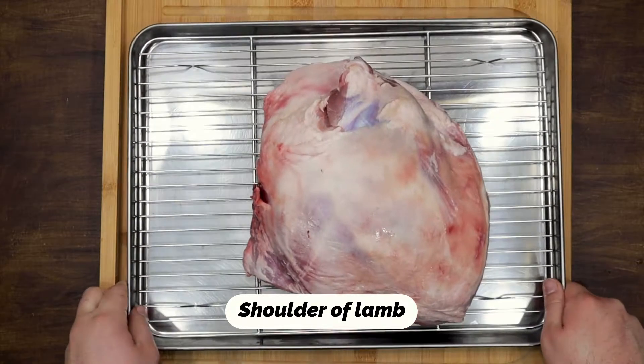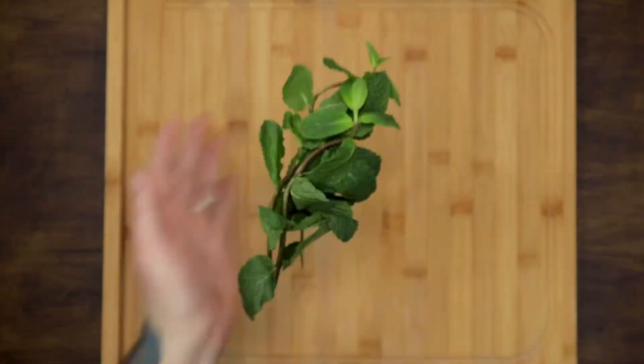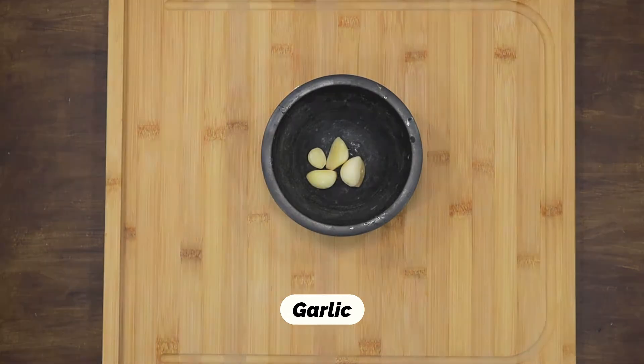The ingredients: lamb shoulder, fresh mint, garlic, and parsley.